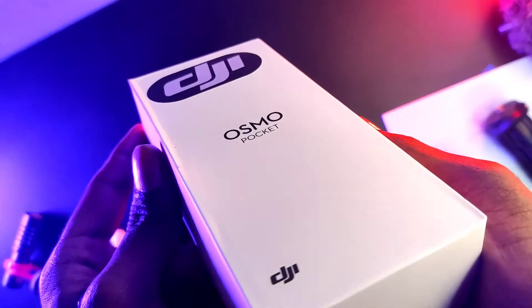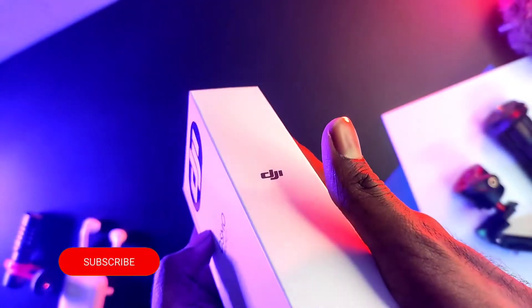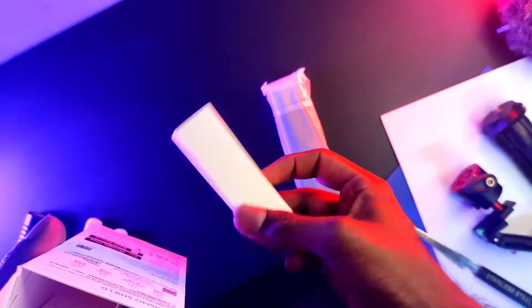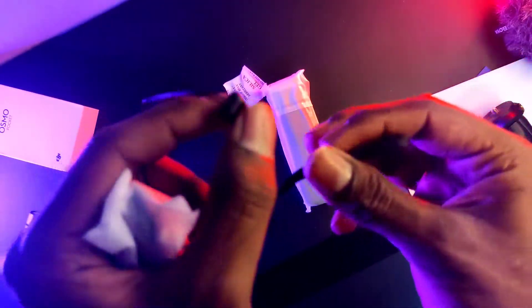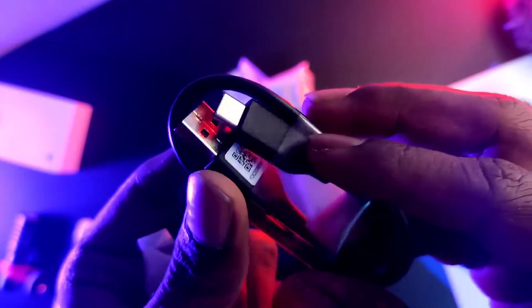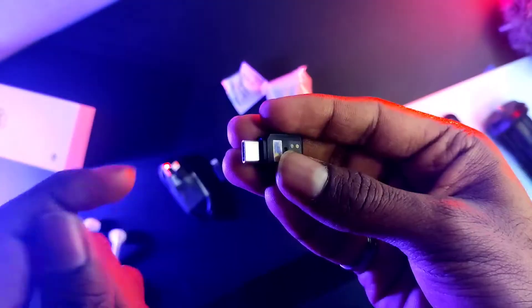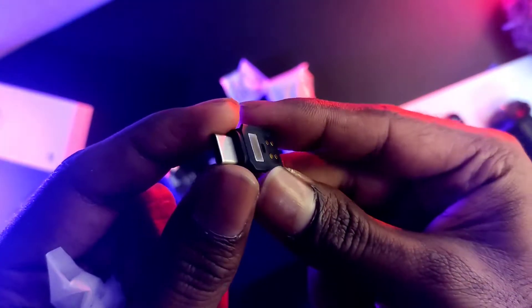This is the retail unit box in the style of DJI Osmo Pocket. Opening the box, we have the DJI Osmo Pocket with a carry case. There is also a small box inside containing some booklets, a small tag, a Type-C cable, a mobile adapter, and a Type-C adapter supporting both Android and Apple devices.